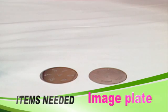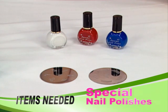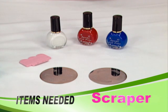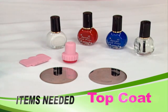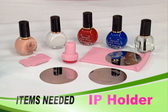The kit includes: image plate, special nail polishes, scraper, stamper, top coat, base coat, and IP holder.